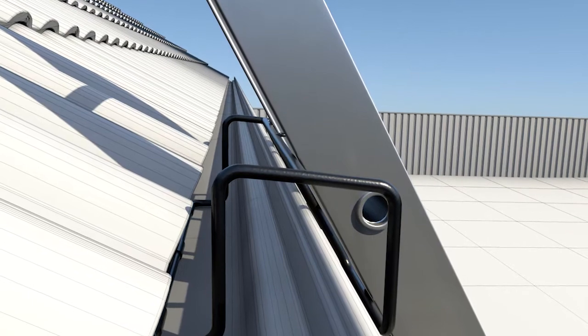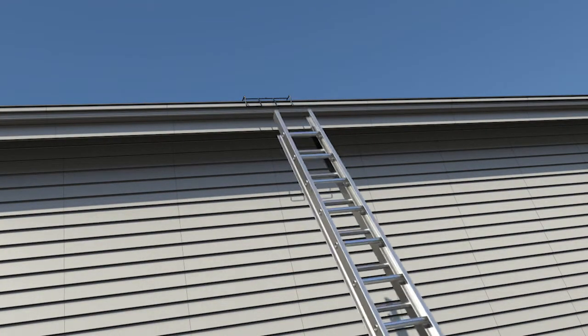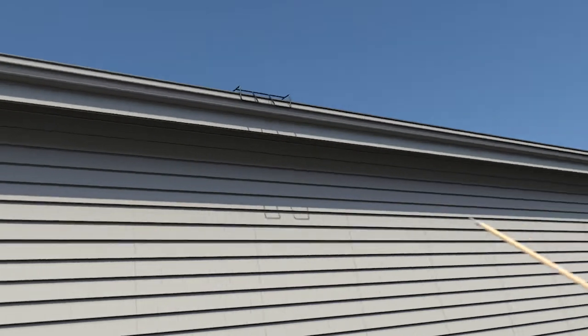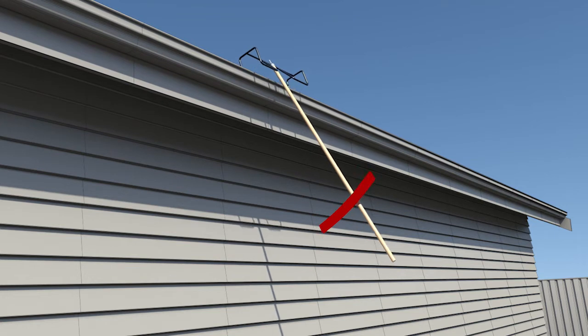When it comes time to remove, climb down to the base and simply pull the ladder away from the stabilizer. We then push the extension rod up into the slot, walk backwards, push it upwards, and it can be lifted out with ease.